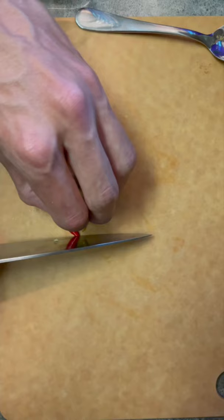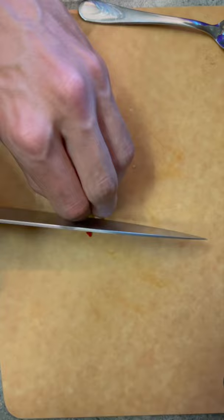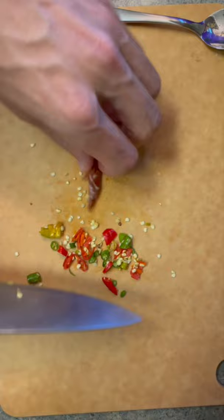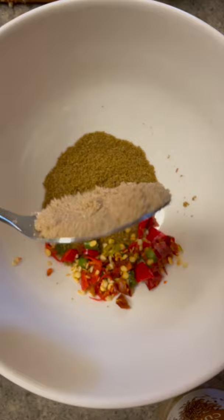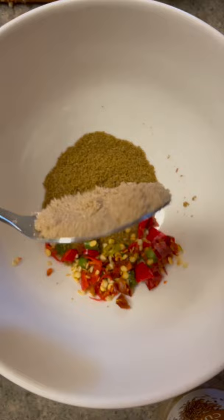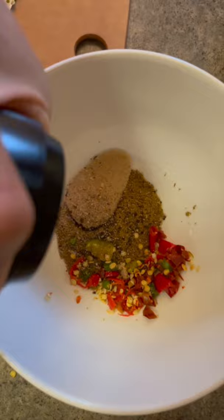First we're going to do about three of these guys in here, then we're just going to chop up our chilies real fine. We're just going to get some of these dry ones just to mix up the flavor — both of these are really hot so we're not going to do a ton, obviously optional. We're going to do about this much brown sugar, just going to give it a little bit of black pepper, and a little more of our salt.